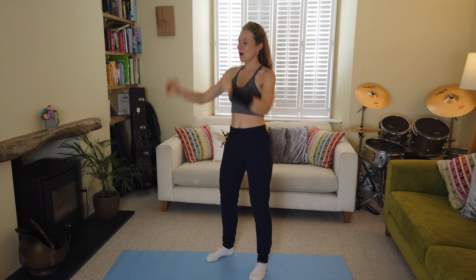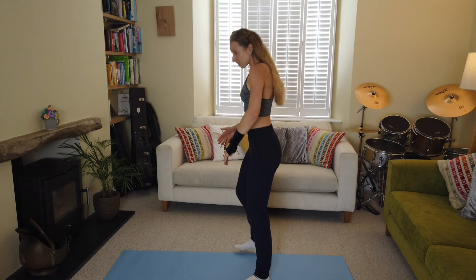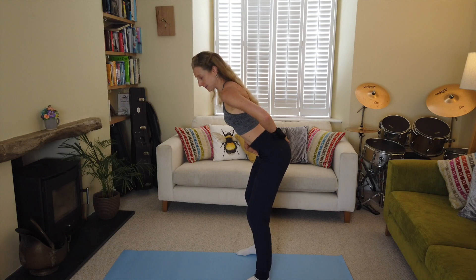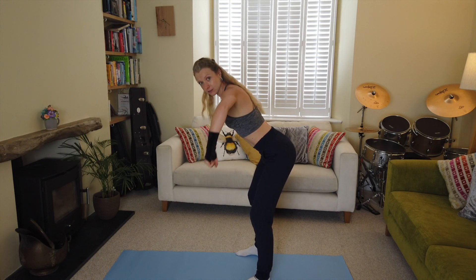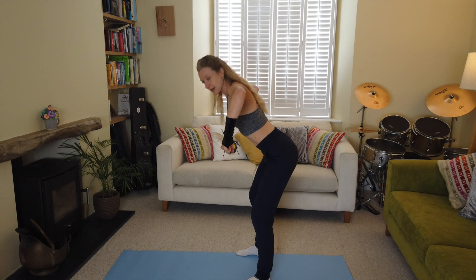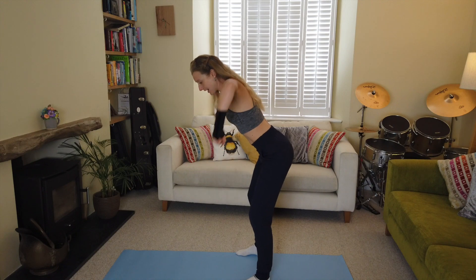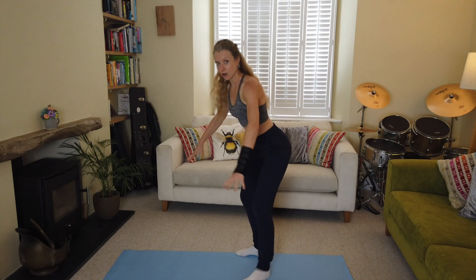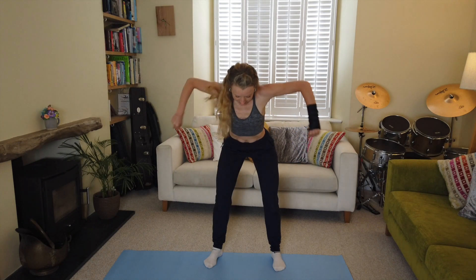Roll the shoulders back — we're going for a bent over row. You're going to hinge forward from the hips, put your hands in front of you, then squeeze between your shoulder blades bringing the elbows up and out. Imagine that we're pulling two sacks off the ground — elbows coming nice and high, squeezing between the shoulder blades, activating our rhomboid muscles.